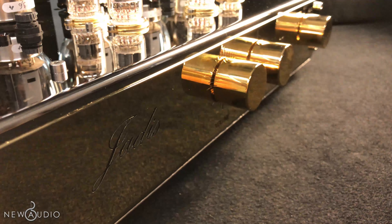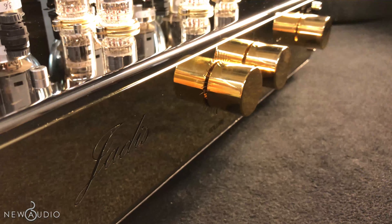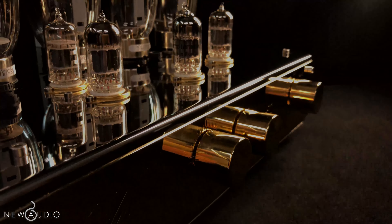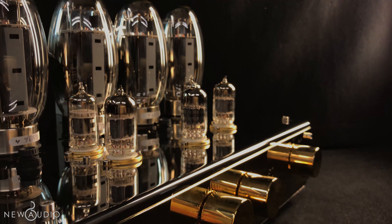Concluso il punto delle specifiche tecniche, passiamo al suono. L'I-50 non solo vi soddisferà visivamente, ma è in grado di farvi percepire le sfumature e i dettagli più particolari.